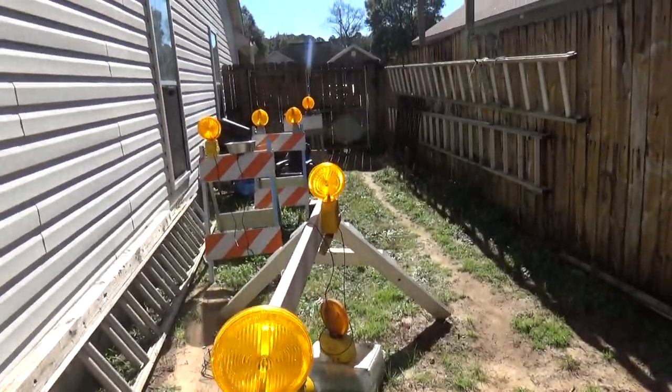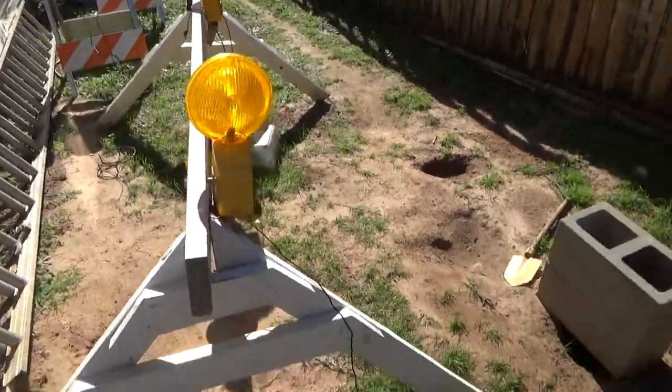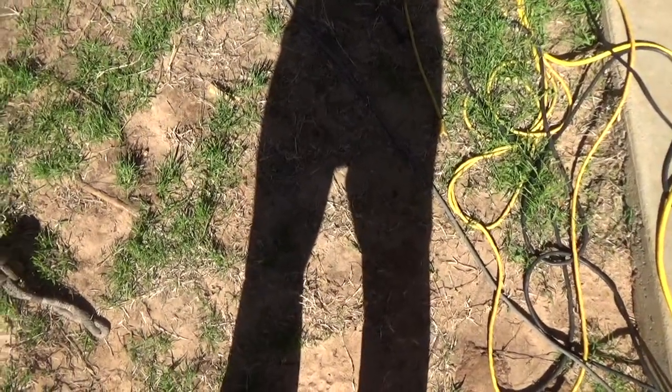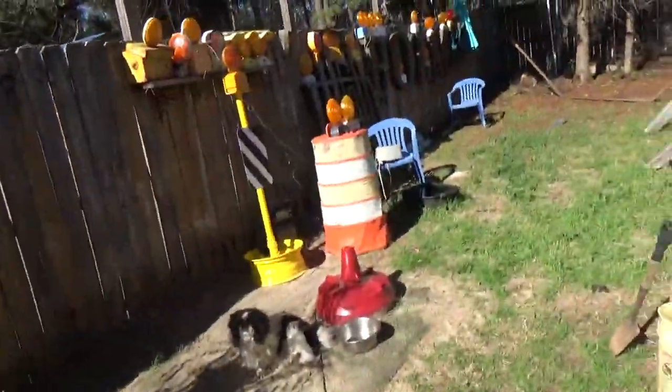Well, maybe the next video will be inside — I'll go ahead and show my garage and a few lights I have in there that I don't have out in the backyard because I don't have enough room. All right, bye for now.